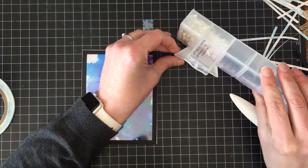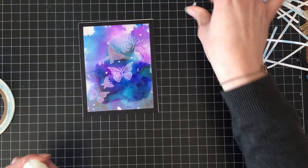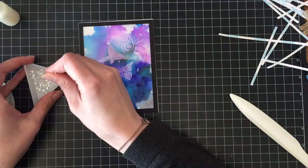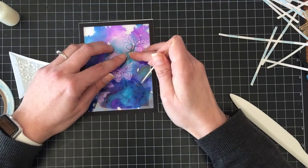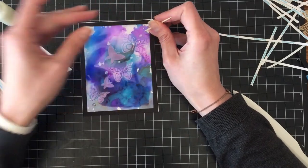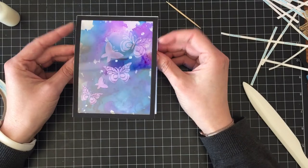Next I'm going to take some Studio Katia sparkling clear crystals and use a little bit of Ranger multi-medium matte. In the stencil there are little dots to accompany the splay of butterflies, and I'm going to place coordinating-sized crystals over each of those dots. Once the multi-medium matte dries it will dry clear, so anything underneath will show through the crystals. I'm using my DIY toothpick quick-stick tool because I don't have a regular one, and that is our card for today.